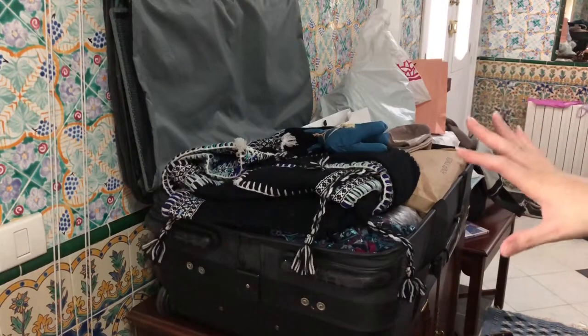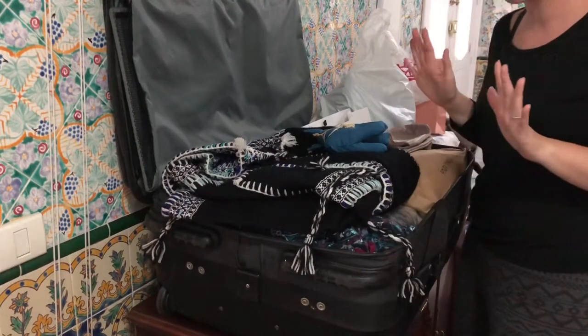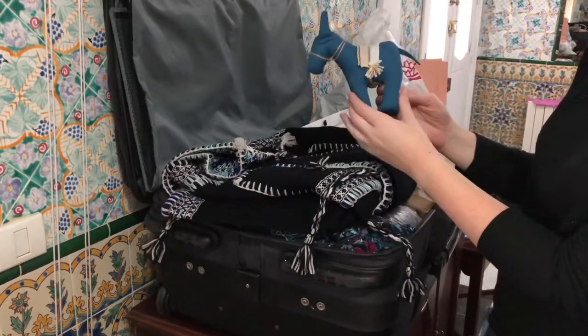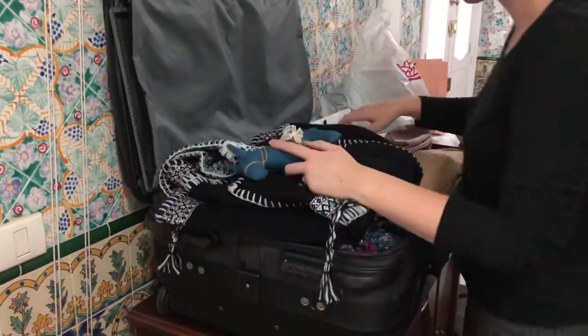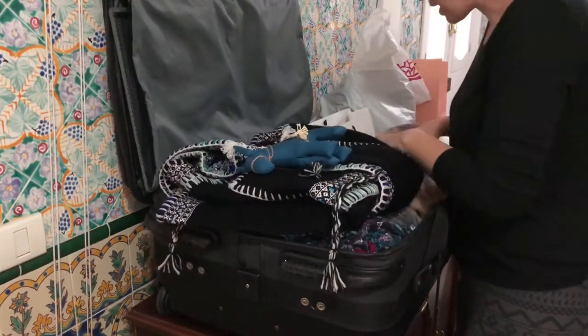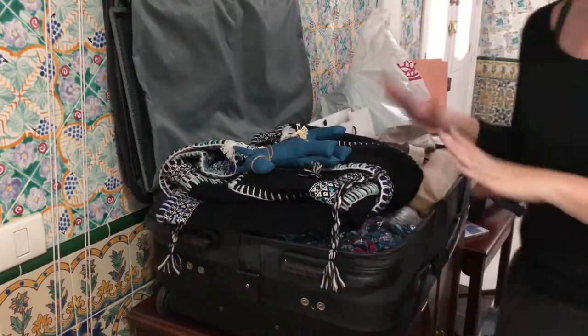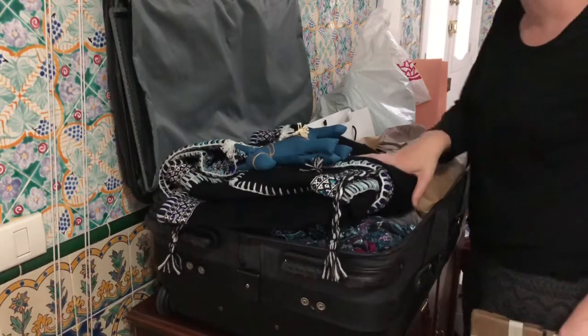This may look like a mess, but this is actually the gift bag I've been putting together for Christmas — a little something for my nephew, some really beautiful Tunisian housewear: blankets and towels. They make beautiful handmade blankets and towels here in Tunisia. It just looks like a mess on camera.